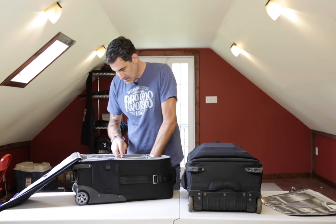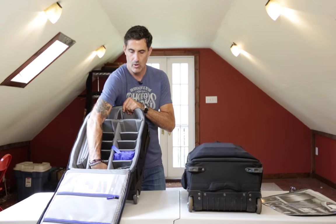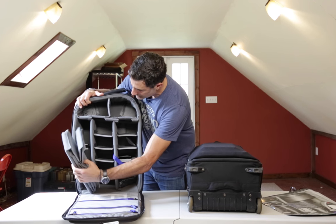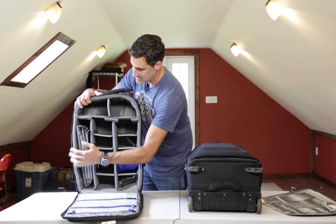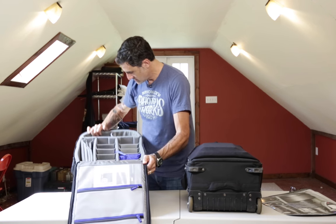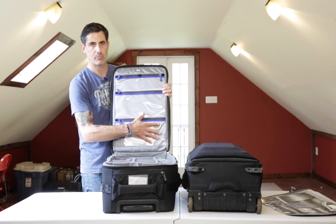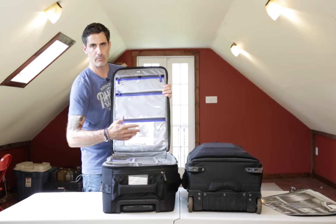Overall, the inside dimensions feel about the same. It gets deeper toward the bottom so you can put longer lenses or bigger items in there. They've made it a little more customizable with a tiered stepped padding and additional configuration options. I often change the configuration of my bags depending on the kinds of shoots I'm doing. There are also really nice zippered pockets that are very handy for accessories you want to access quickly without them getting mixed up with your other gear.